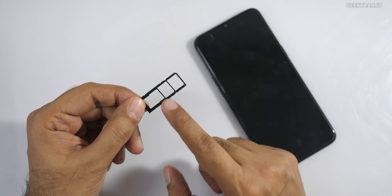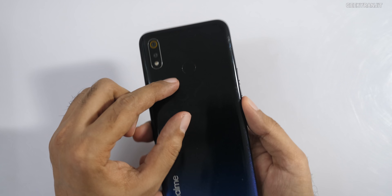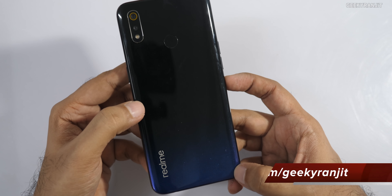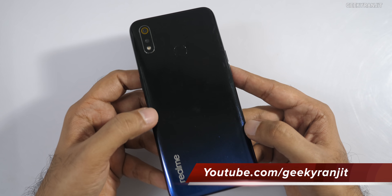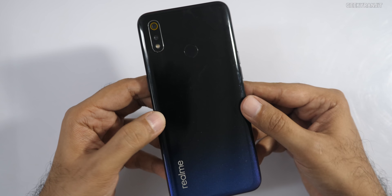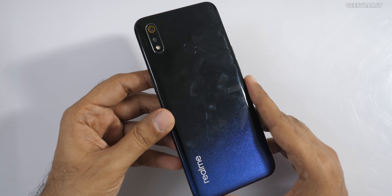The SIM tray has a dedicated slot for a micro SD card and supports two SIMs. On the back we have the fingerprint scanner, and this new color scheme gives a gradient look. It mostly looks black but at certain angles it gives a different, nice look.